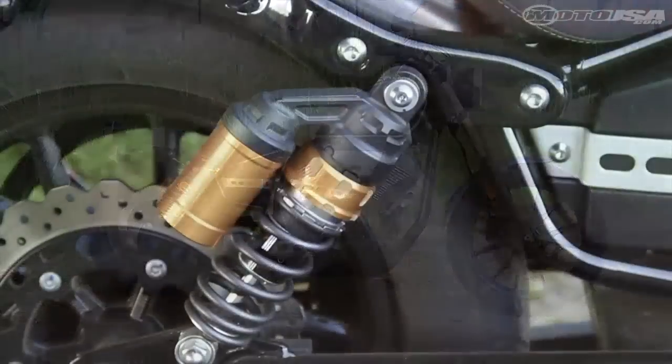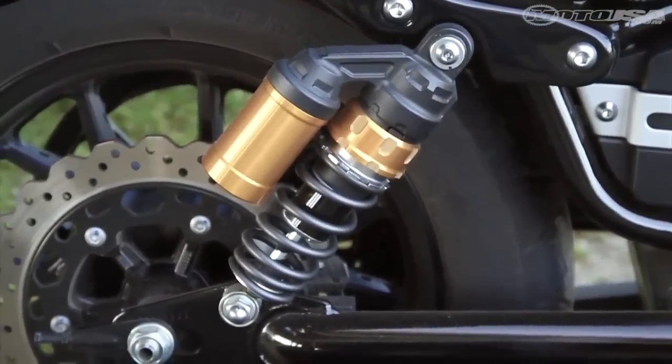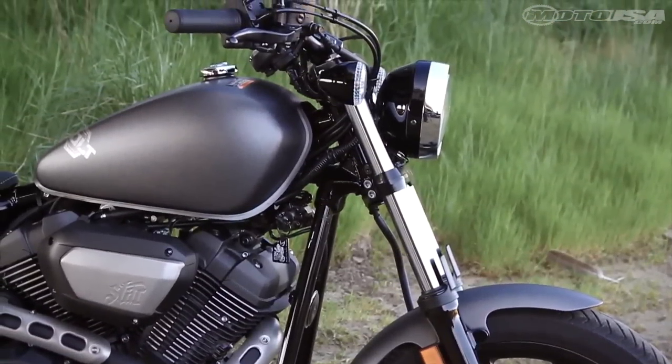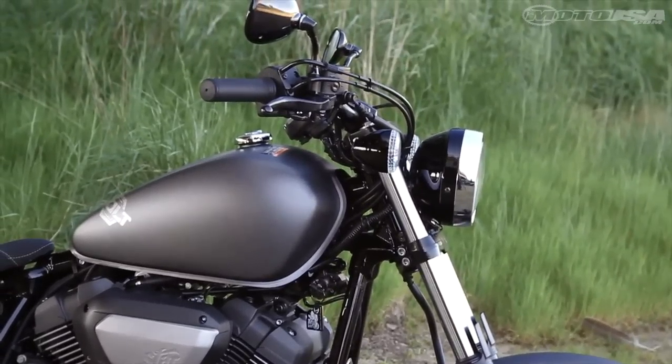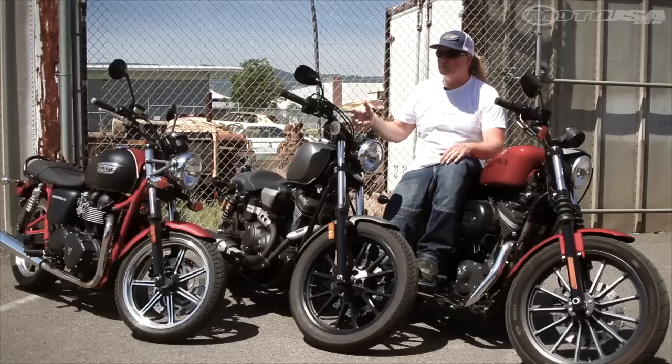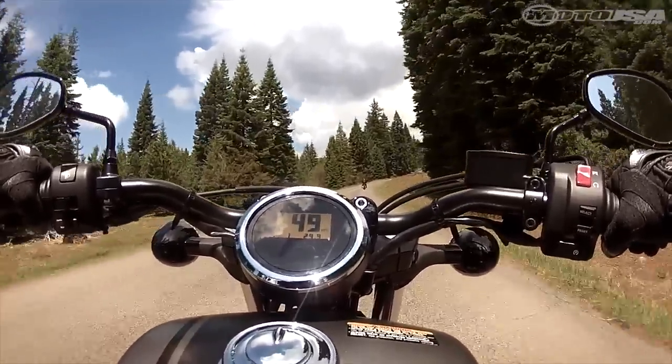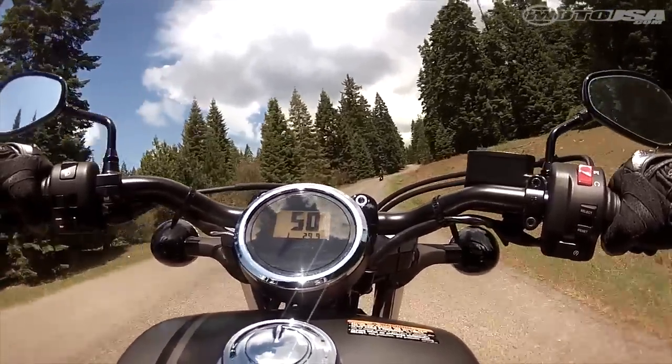Due in part because it's got these piggyback reservoirs on the back and a very thickly padded seat. Because the fork comes up higher and the width of the bars, this bike offers you more protection on the highway — the other two bikes you get quite a bit of buffeting. It makes it one of the more comfortable rides because of that.